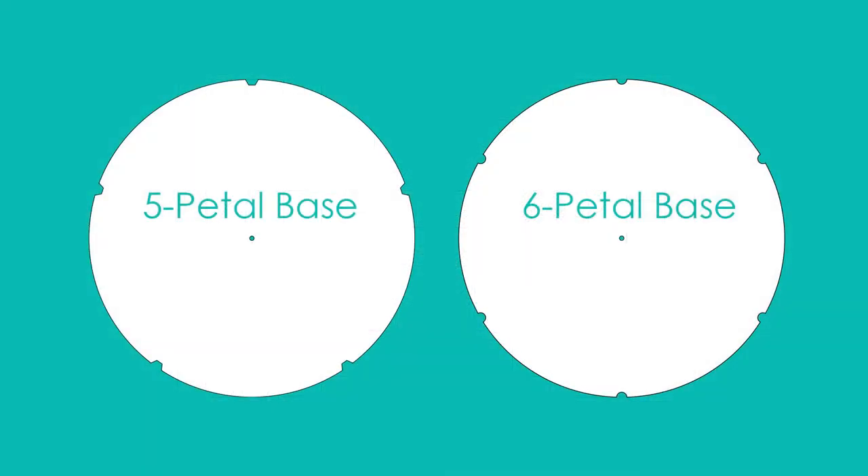There are two base options: one for five petals and one for six. The only difference in these bases is the number of notches around the edge. They are there as a guide to help you space the petals evenly.